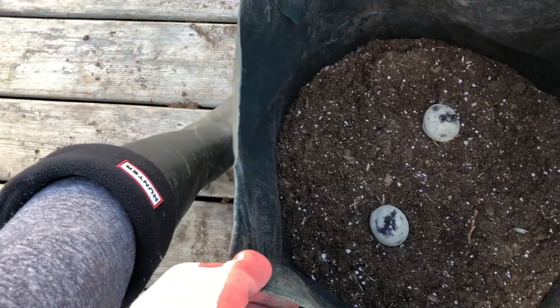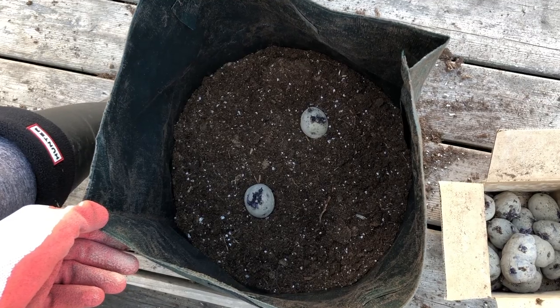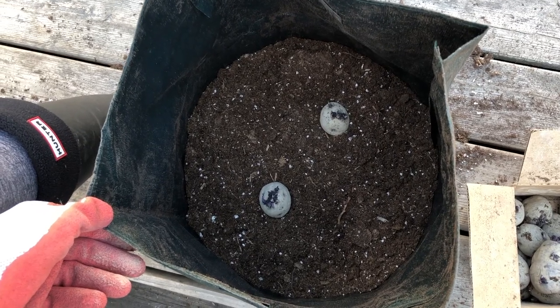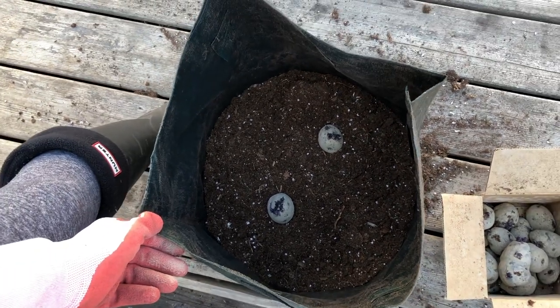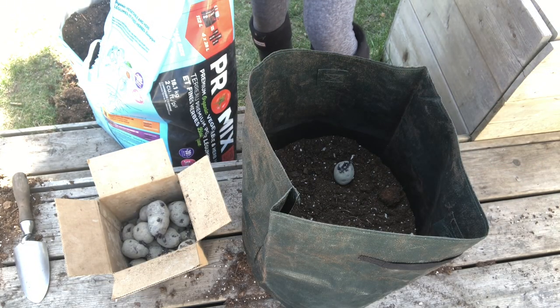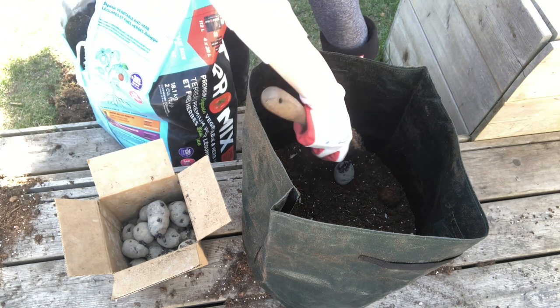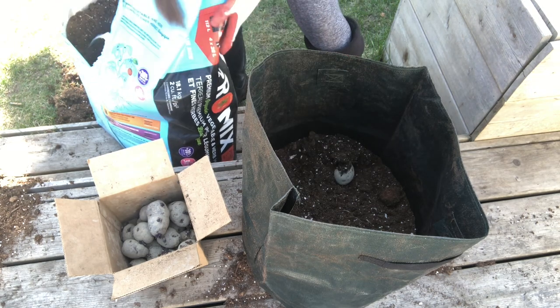If you don't have enough seed potatoes and wish you had more, instead of just knocking off extra eyes, you can actually cut up your seed potatoes. Just make sure you've got two eyes — two little chip stems coming out — and also some of the bulk of the potato so the roots are going to get their energy.